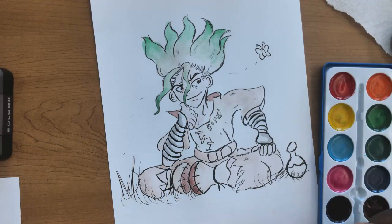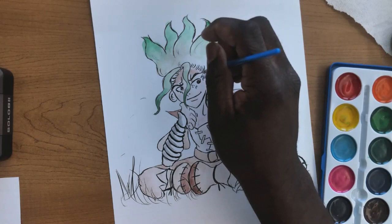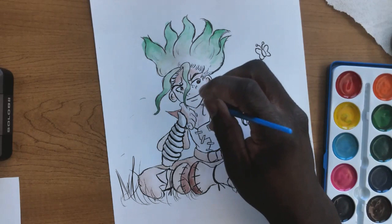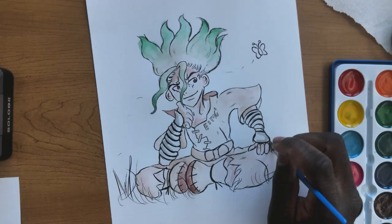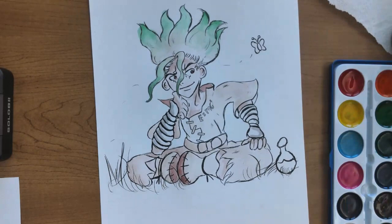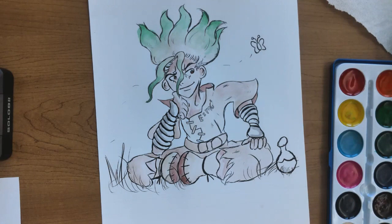Before working on the background, we're actually going to add some shading to the skin tone first. Get a little more brown pigment and find those areas of Senku's body that are close to clothing, obstructed by hair, and such — that's where you add more pigment for shading to make it pop and look more realistic. Even inside the sleeve is a form of shading, similar to the collar.